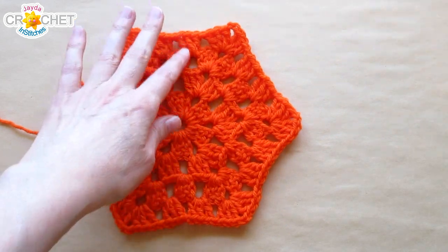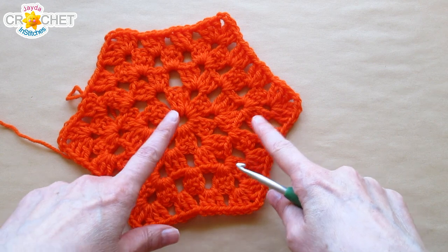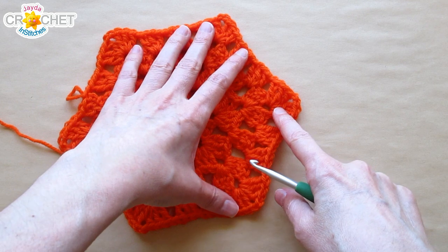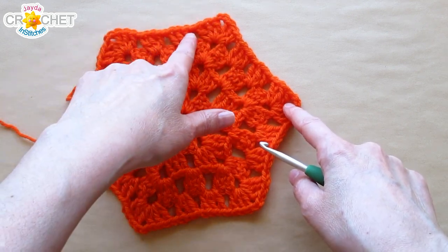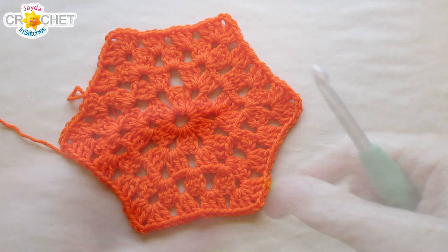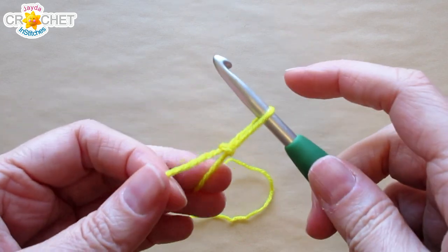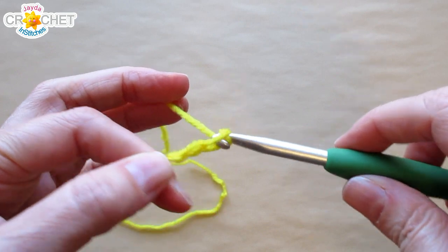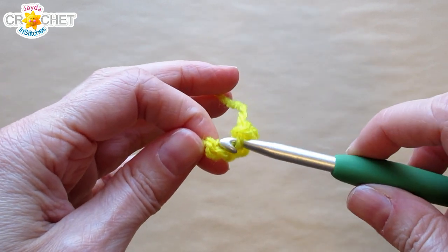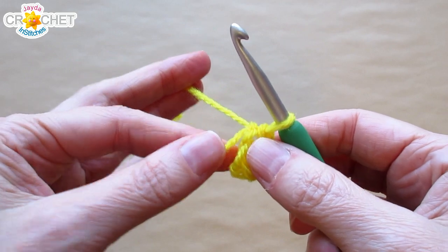I'm basing today's half granny shell stitch hexagon pattern on my full granny shell stitch hexagon pattern. We'll link our tutorial for that down below in the description box if you need a refresher. Remembering that I use two chains in my corners and one chain in between my shells along the edges as I work a larger and larger hexagon. I'm going to start with a slipknot on my hook and I'm going to chain four. I'm going to join with a slip stitch to that first chain to make a ring, and I'm going to work over top of my short tail for row one.